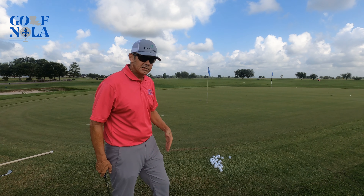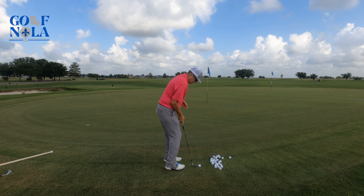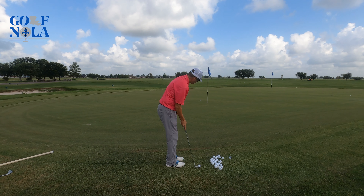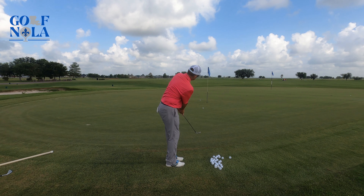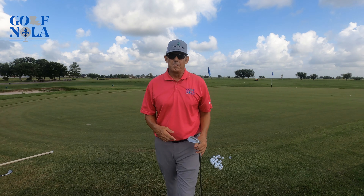For this pin it's a 56 degree for me; if it was half the distance I'd use a 60 in the same technique. So again: ball off the toe, ball back in your stance — kind of off your right pocket — a little forward shaft lean, and a putting stroke. Hope that tip helps you play better golf, we'll see you next time.